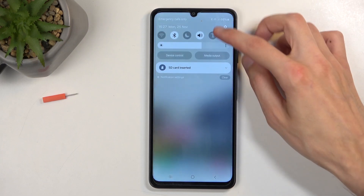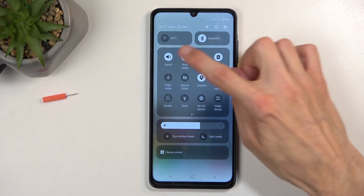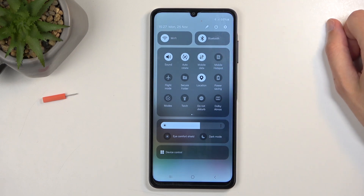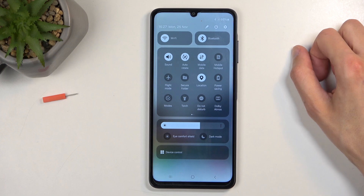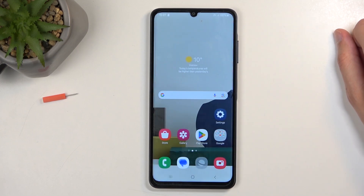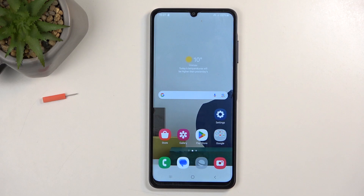But when you're done using your hotspot and you turn it off, you'll be able to see that it automatically re-enables Wi-Fi. So you can see it literally just instantly turns on. Now, if you found this video helpful, don't forget to hit like, subscribe, and thanks for watching.